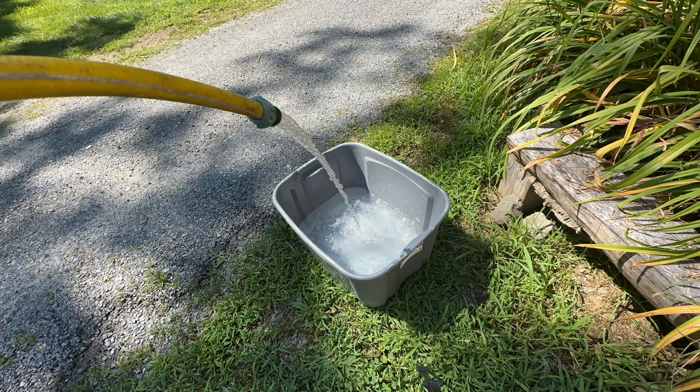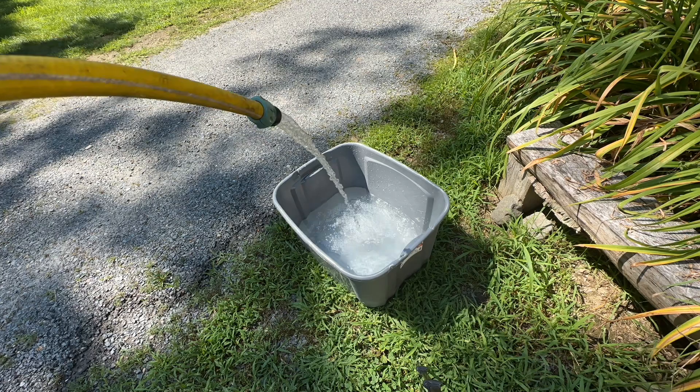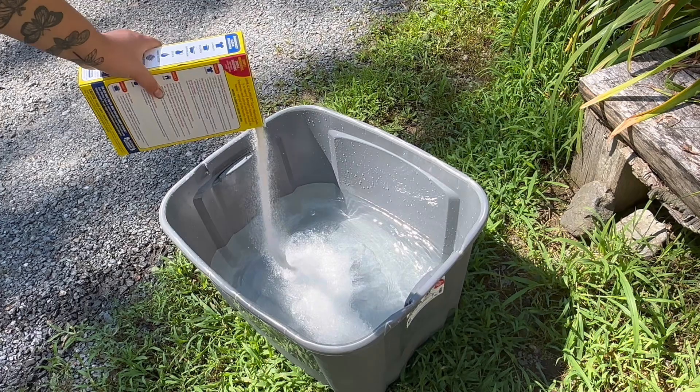The first step in all successful tie-dyes is to soak them in soda ash. Here's what I use. The general rule is you want one cup per gallon of water, but I never measure — just throw some in there. I like to leave mine soaking for 10 to 30 minutes.